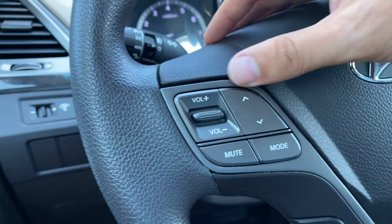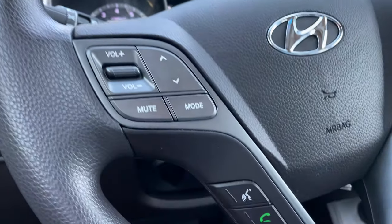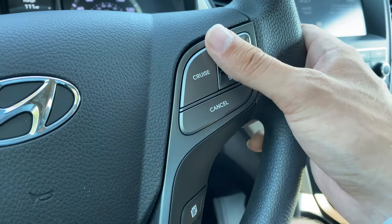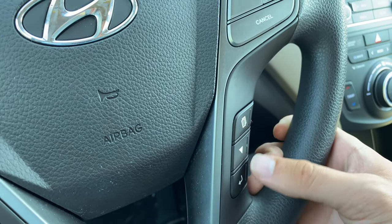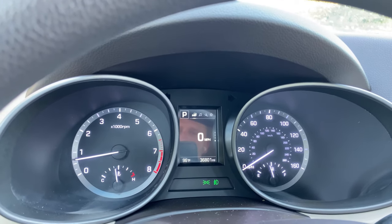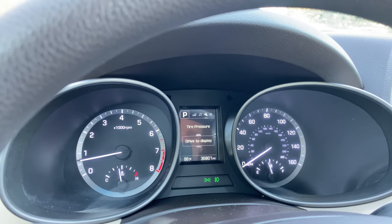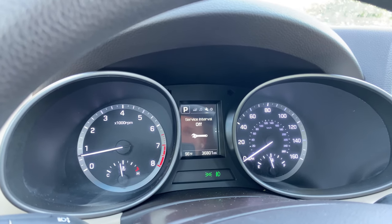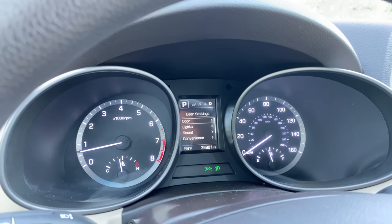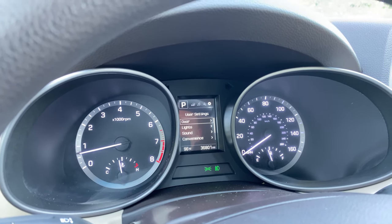Mounted on the steering wheel, you've got volume controls. You can change your tracks and presets, mute your audio system, and cycle through your sources. You've also got voice recognition controls and you can answer and end phone calls right here. Cruise control is in the top right portion, and down below you've got a window arrow and back button. That's going to cycle through your drive display so you can see driving information along with a speedometer, music info, various maintenance and service items like your tire pressure information, as well as setting service reminders within the vehicle — say if you want to remind yourself to change your oil — and multiple selections within the settings to fully customize the vehicle.